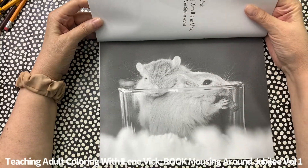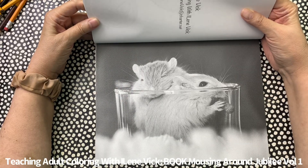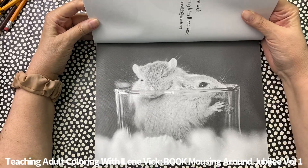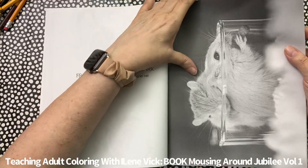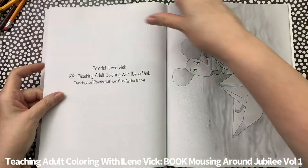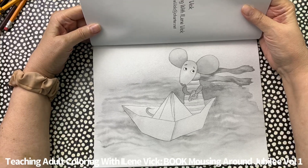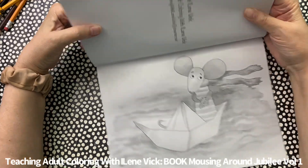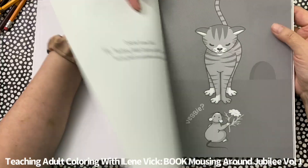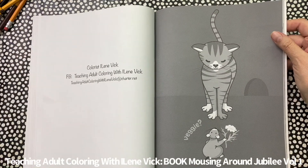A couple of mice in a glass bowl. Cute little mouse on a paper hat. Again, you can see that I address all skill levels when I put my books together.